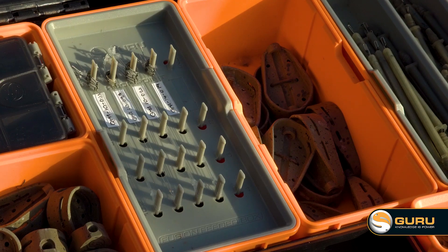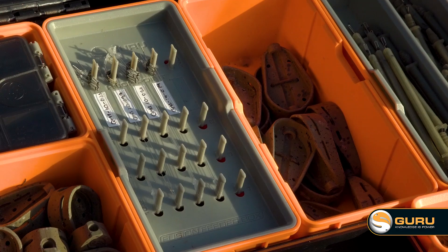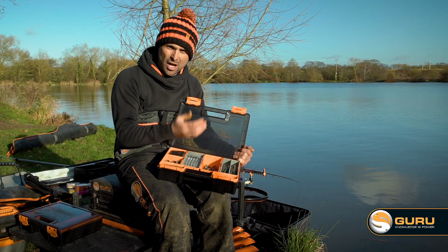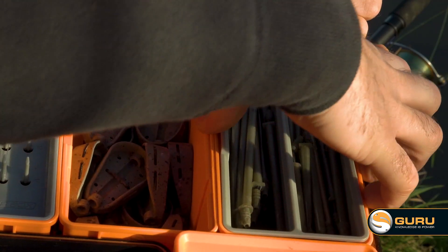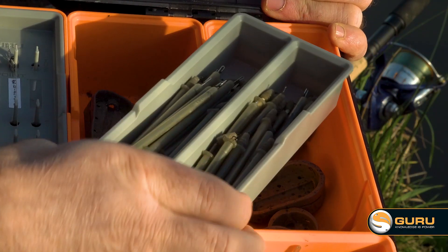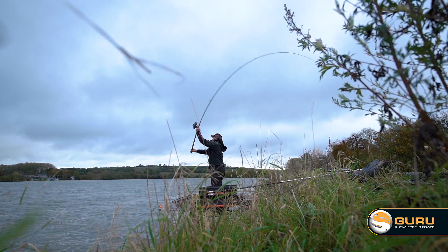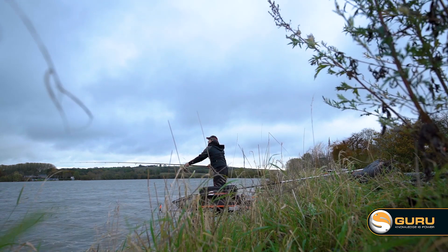Moving along to the big insert, I've got my bigger hybrid feeders — my 28 and 45 gram ones, my summer feeders for places like Boddington and Barston in the summer. Then under the split insert, I've got my XDs, my heavy duty ones, my 55 and 60 gram ones, perfect for places like Boddington or where you've got a big chuck.